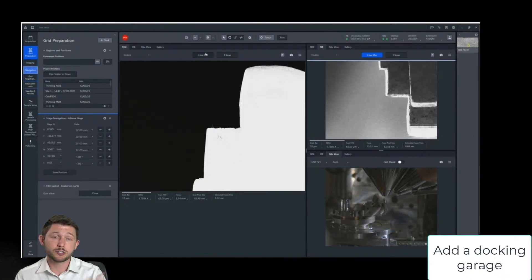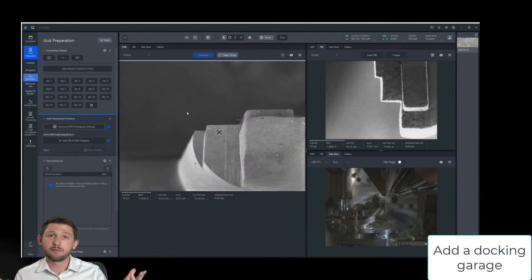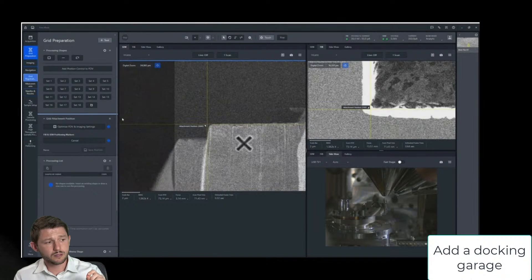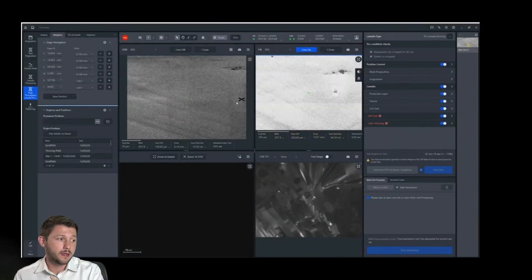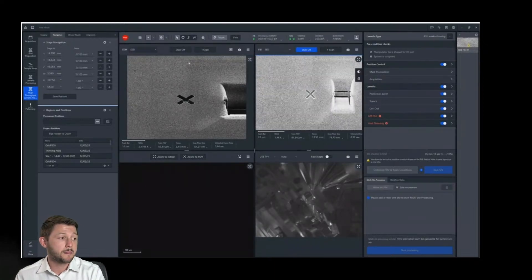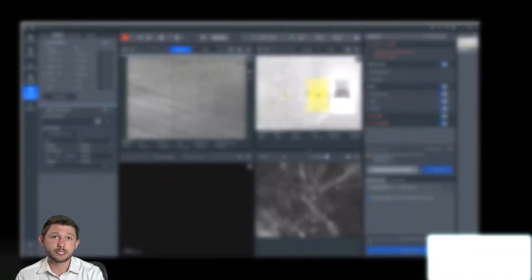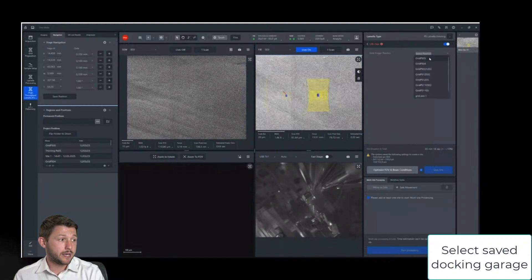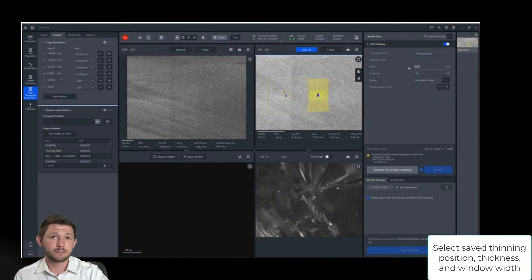That too is going to be shown here for just a single site but can be extended to multiple positions in the event you want to run 5, 10, or so many lamella. The process of saving those points is really just looking at it in both the SEM and FIB and placing these markers on it and then clicking save. The last part of setup is just defining where you want your actual lamella to be. You can call upon pre-saved lamella recipes from a predefined list that perhaps a super user has developed.